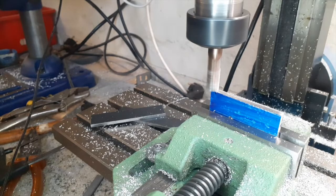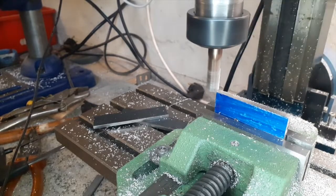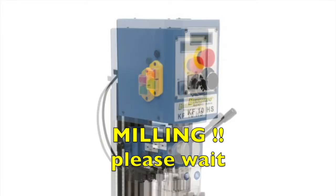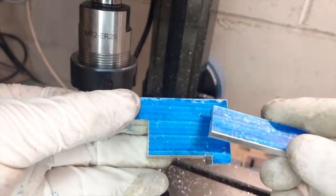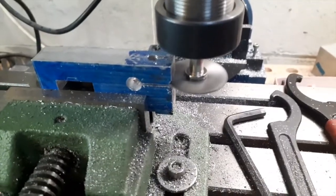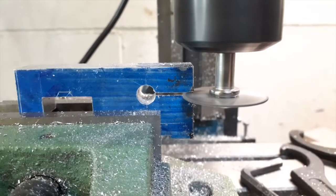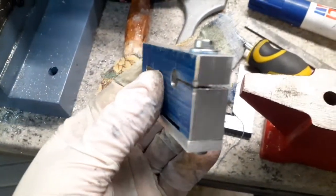I have to say this mill is cheap, but you can do a lot of things with it. You just have to accept the precision it offers and not push its limits. This is the finished clamp — you can see the clamping action clearly. I have drilled the hole for the micrometer and now I'm cutting a slot with a slit saw to clamp the micrometer.